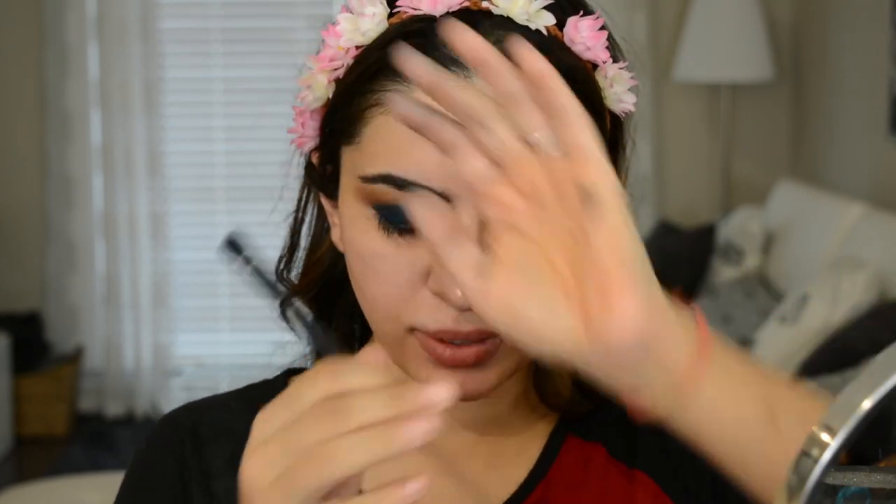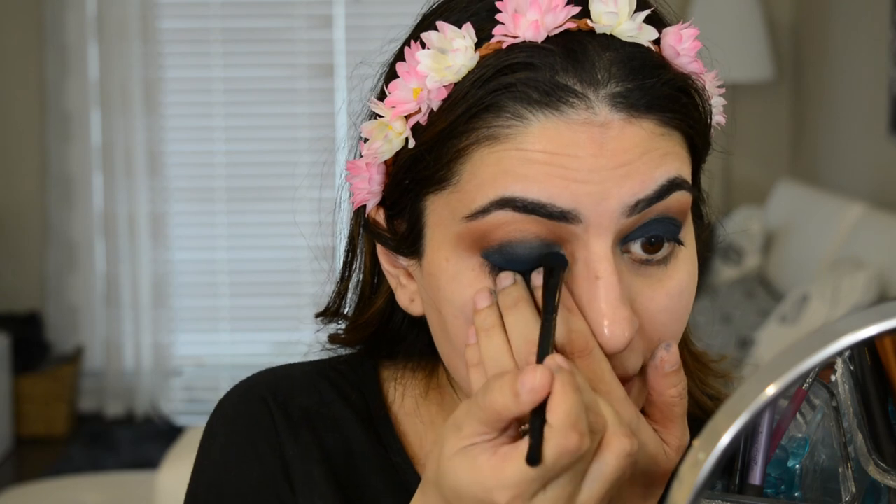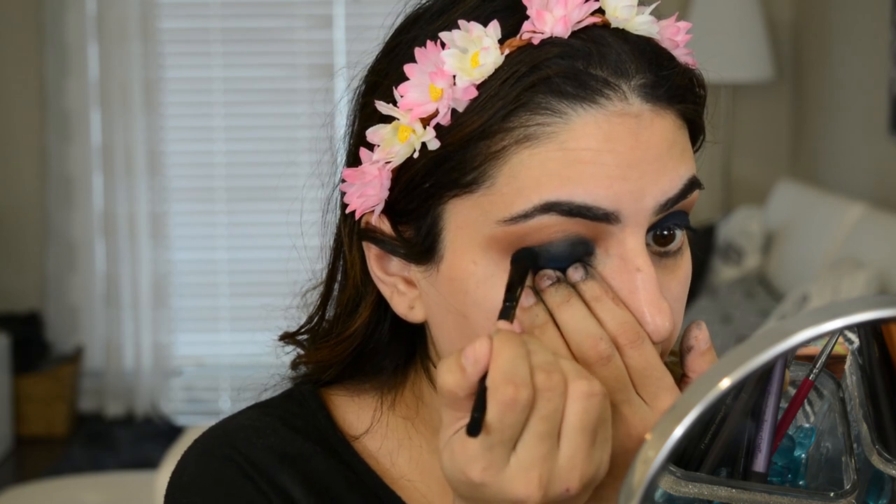I'm going to take that same shader brush and dip into a black shade — go into any black that you have. I have one from the Kat Von D palette that is like crazy black. Also, if you don't have the Baked Browns palette, this is a really good alternative. I'm going to take that black and tap it in the inner corner, and also apply it to the outer end as well. I know it looks messy right now, but it'll look good in the end. As I go along, I'm wiping out the fallout — otherwise I'd just look crazy.